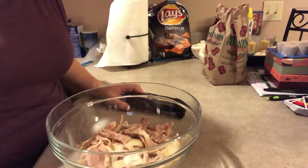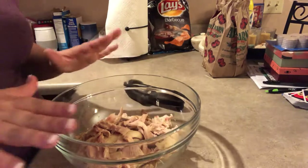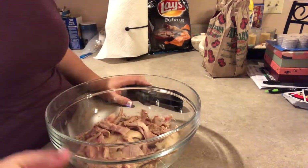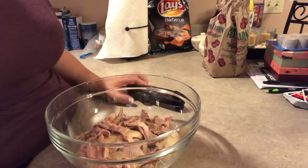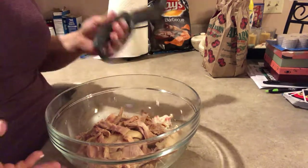Hi guys, I'm here getting ready to make some chicken salad and I wanted to show you the salad chopper I'm going to use to cut the chicken. I just took a rotisserie chicken — I didn't want to cook chicken just to make chicken salad — so I got a rotisserie chicken from the grocery store, tore it all off, and I'm ready to go.